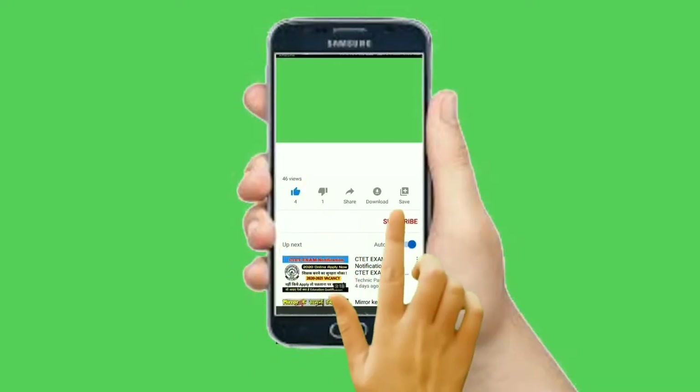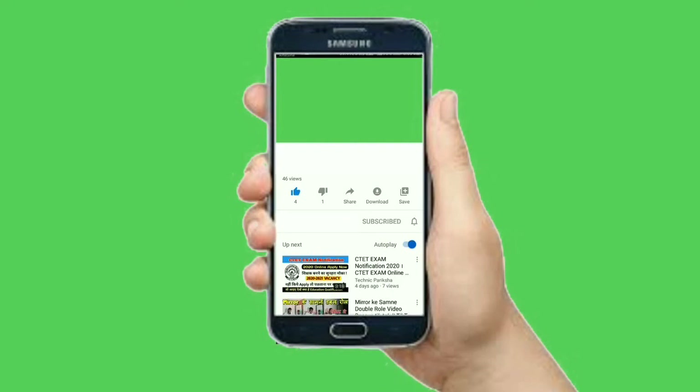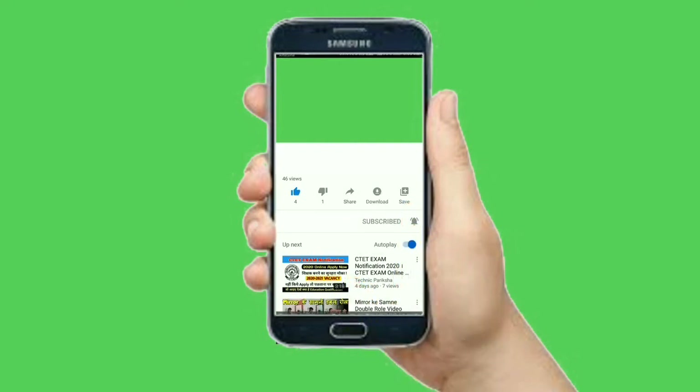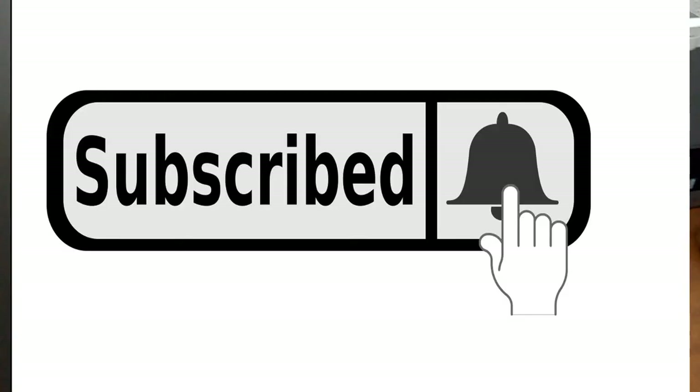I hope you enjoyed the training. Please subscribe to my channel and like the video. Thank you for watching, bye.